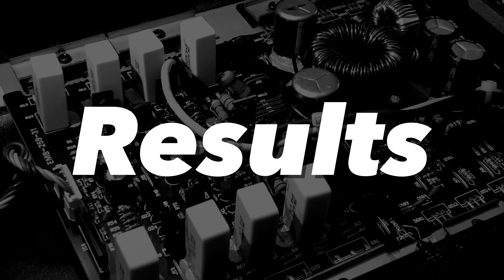Get you some of that slow-mo 90s budget amp flex. All right guys, there you have the test. I'll show the results here for the Majestic MA-695.